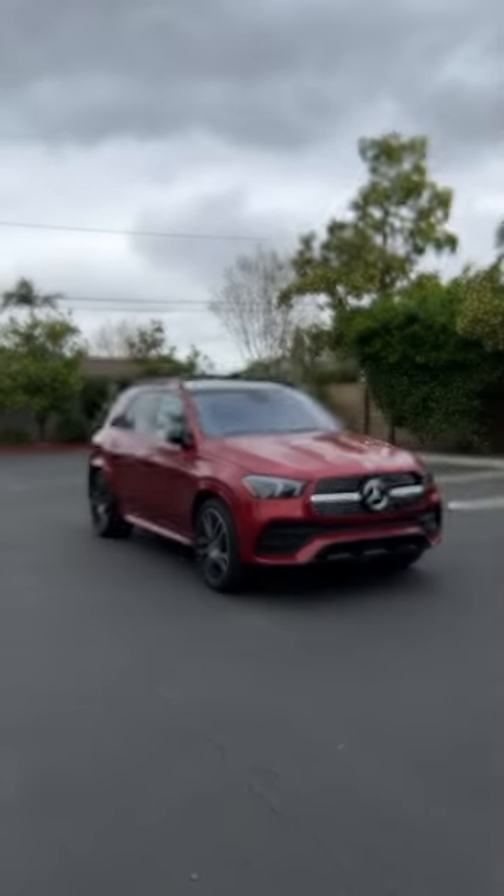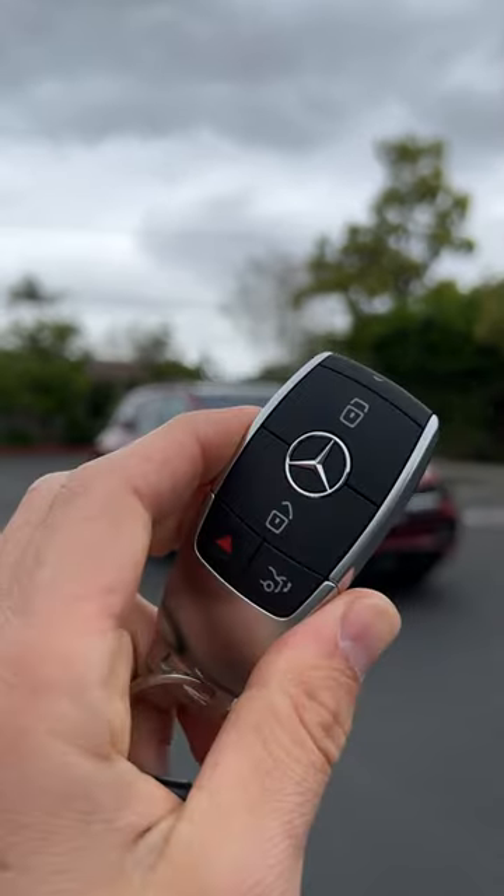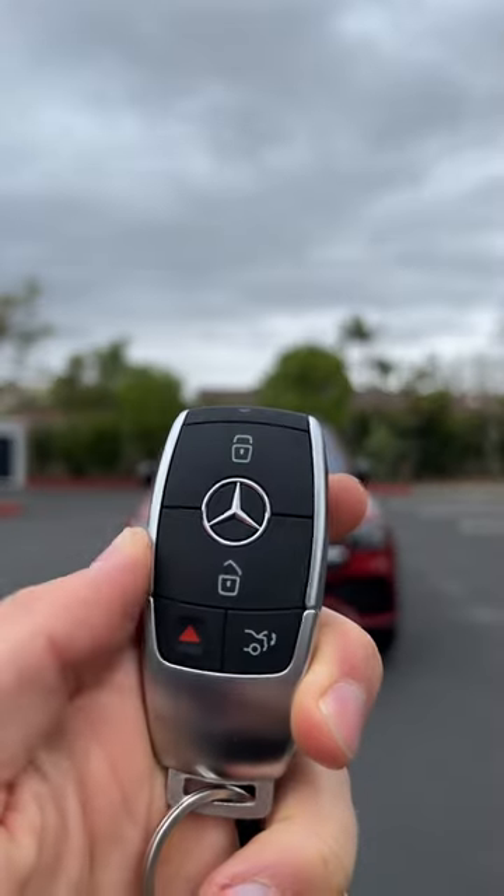Hey crew! This is the key for that Mercedes-Benz GLE 450. Let's see how it works, starting with unlock.